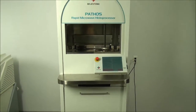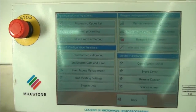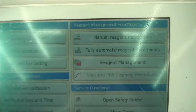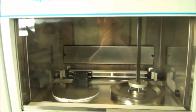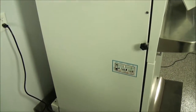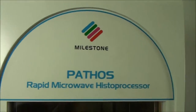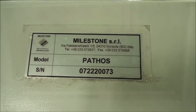Hello and welcome to New Life Scientific. My name is Kyle and today I will be showing you the Milestone Pathos Rapid Microwave Histoprocessor. In this video, I will go through some of the various functions of the Pathos, including raising and lowering the safety shield, moving the cover between the microwave cavity and the wax cavity, transferring reagents from the front tanks to the back tanks, performing a power test, viewing and creating new processes, and viewing and changing wax heating settings. All of these functions are completed using a high-precision touchscreen interface that can be used either by hand or with the provided stylus.